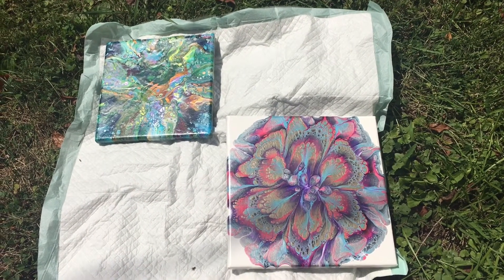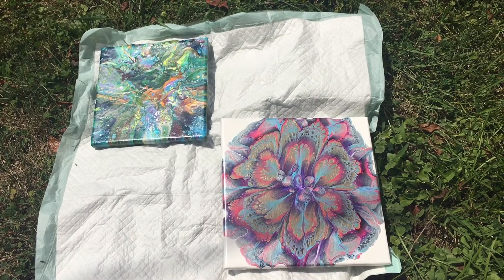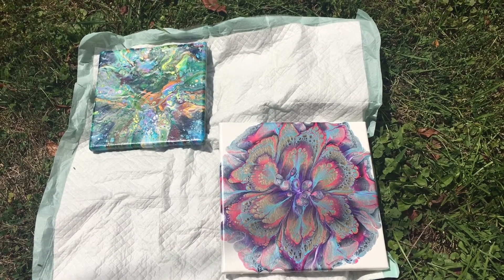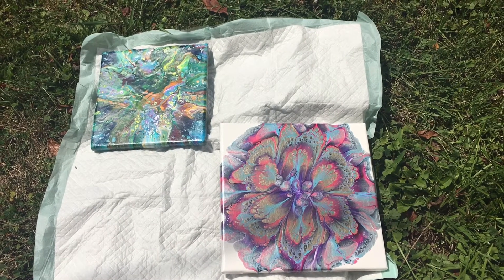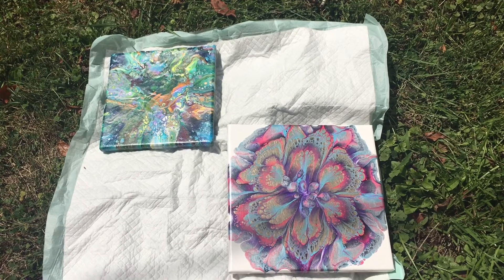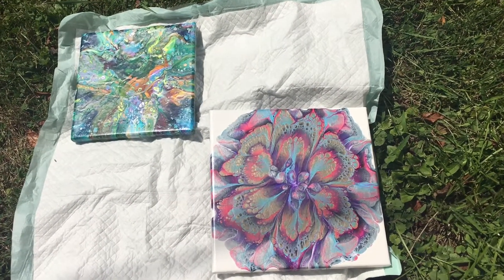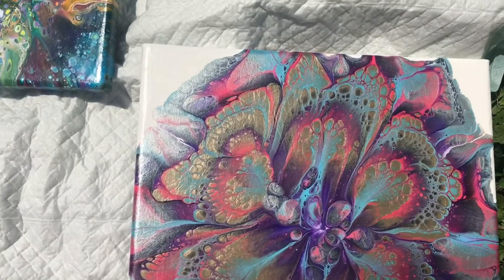It is a little bit bright so the colors may not be 100% true to color, but when I had them in the shade the colors were too dark. So I'll zoom in and show you the details and then I'll turn them four different ways so you can see which way you like them.